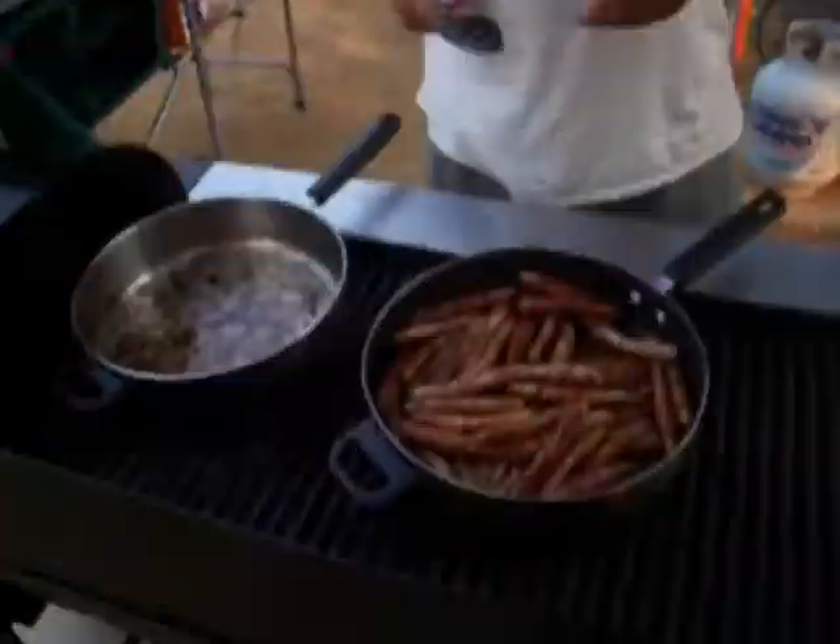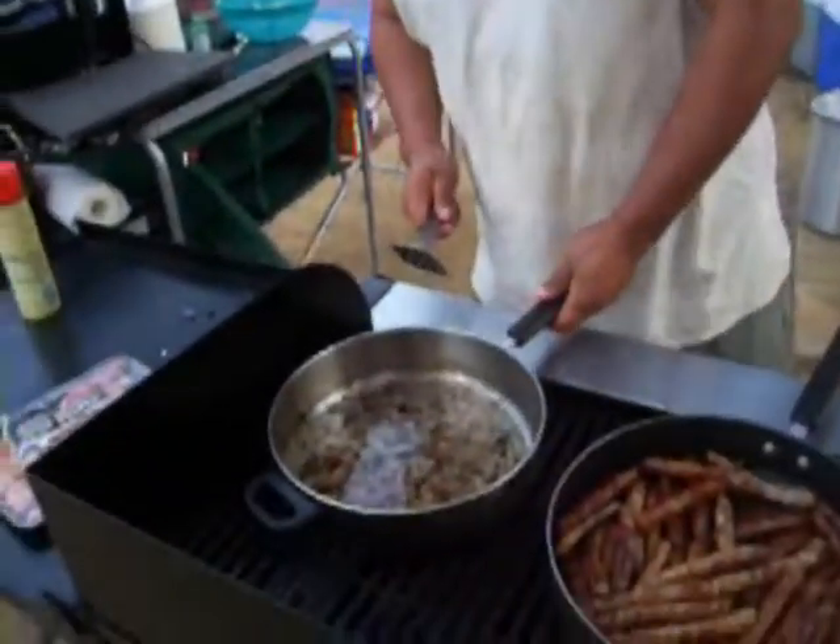I'm making the sausage and eggs right now, just making them nice and good for everyone. Getting a little oil ready, just a little bit of scrambled eggs pretty soon. Matter of fact, you can watch me do it.